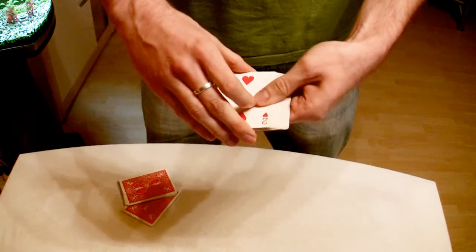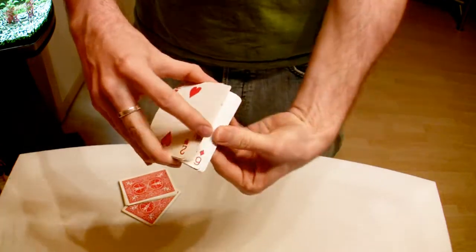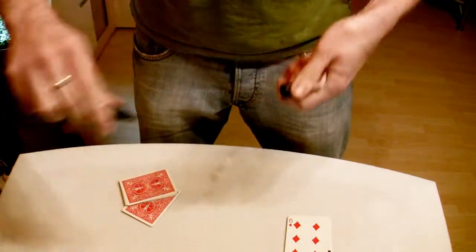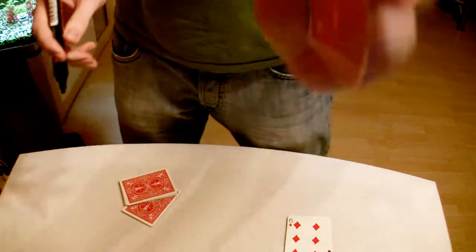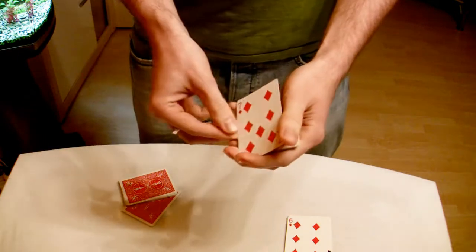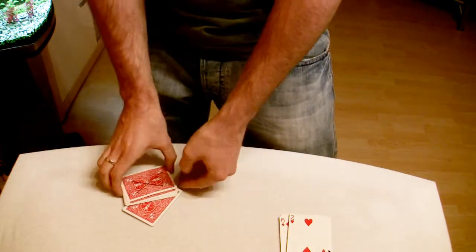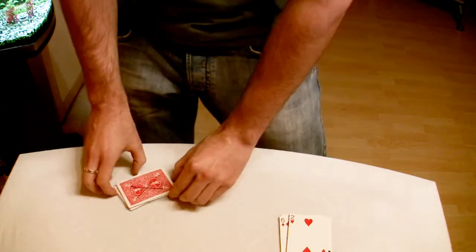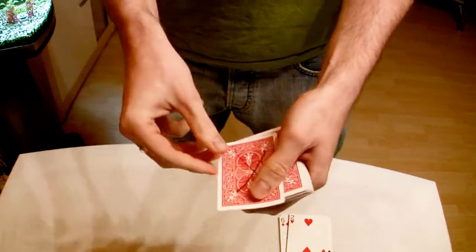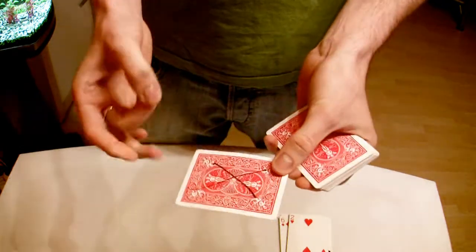Now I want you to find another card. I'll riffle through the deck and you say stop whenever you like — stop right here. We're going to take the marker and put an X on the back of this card. I want you to see what it is: it's the seven of diamonds. We're going to put the seven of diamonds here on the top, square everything up. Now I snap my fingers and your card comes back to the top, with the X on the back.